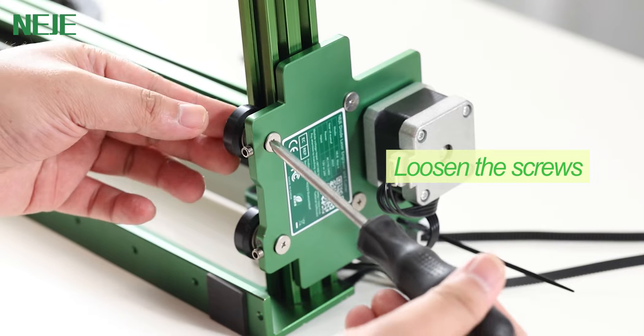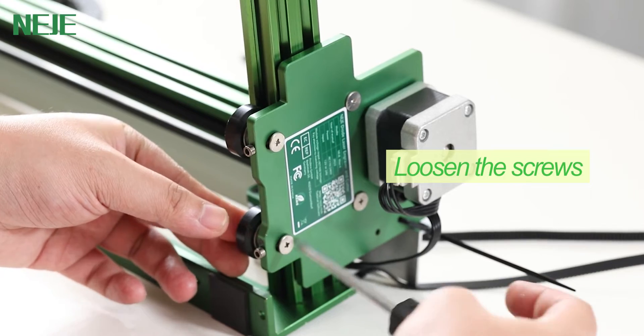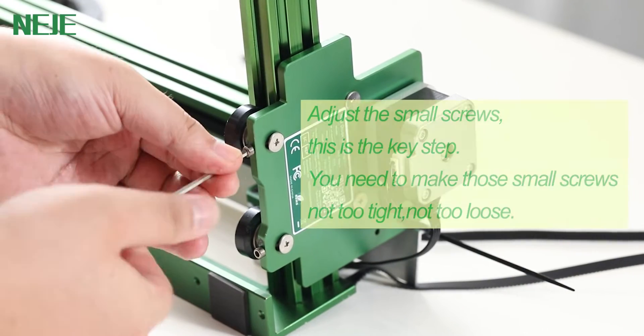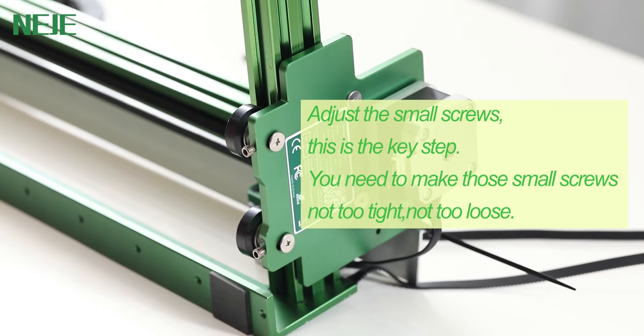There will be two types of wheels. Let's take a look at wheel type A. You need to loosen the screws, and then adjust the small screws. This is the key step — you need to make those small screws not too tight, not too loose.